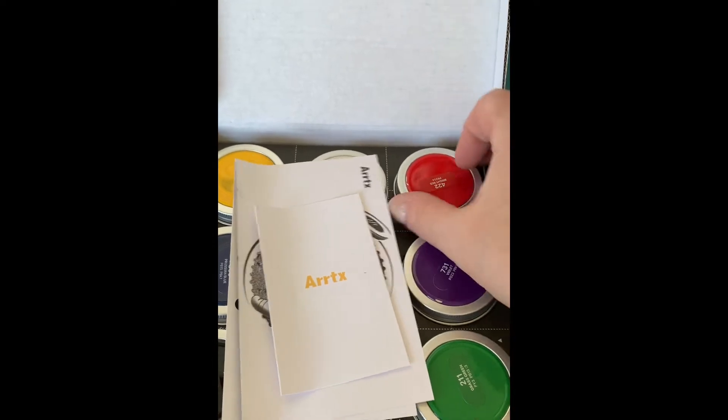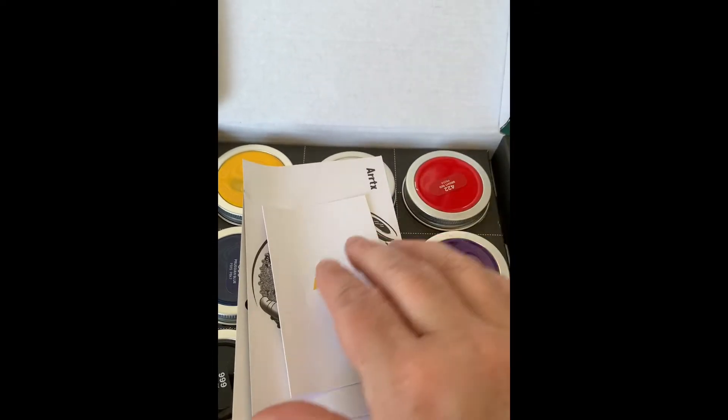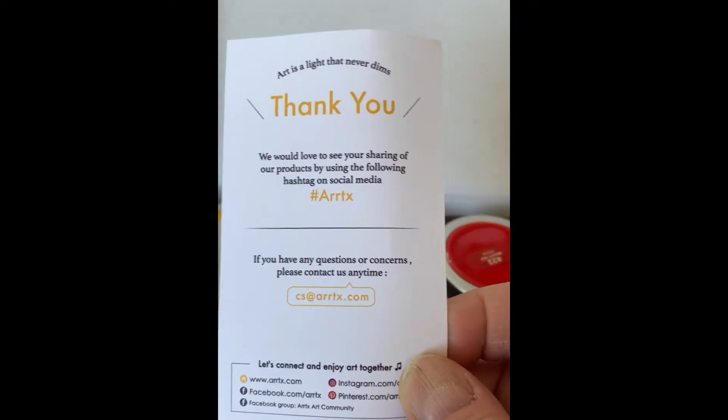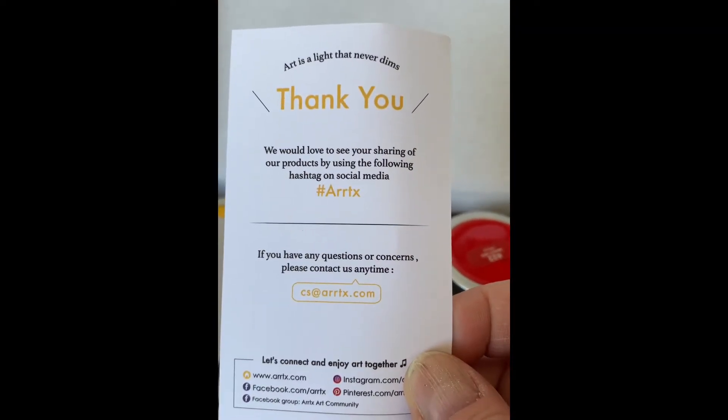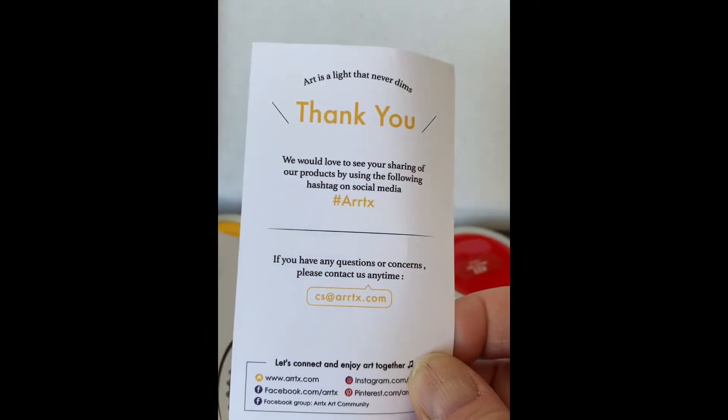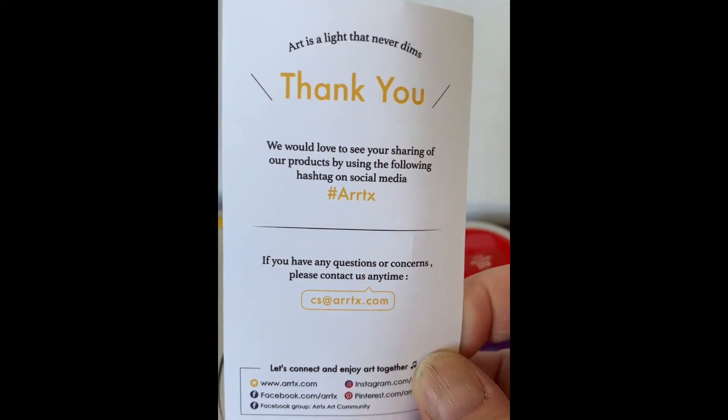Oh, I like these containers. You can share your creations to them and hashtag Arrtx.